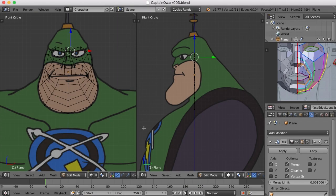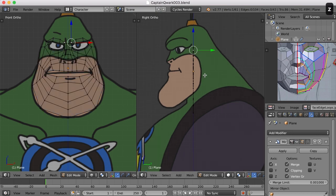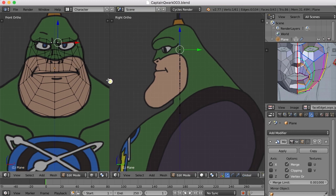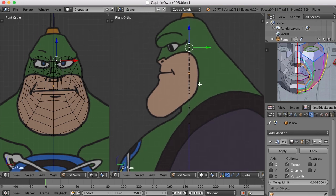Hi, this is Darren Lyle. Now that we've drawn out the basic structure of our edge loops here for the face, it's time to begin pulling it out into three dimensions. If I hit the Z key to go to solid view, we've got the basic structure down. What I'd like to do now is begin pulling them out into three dimensions from the side view. We've created the edge loops from the front view, so now let's go to the side view to begin pulling them out.